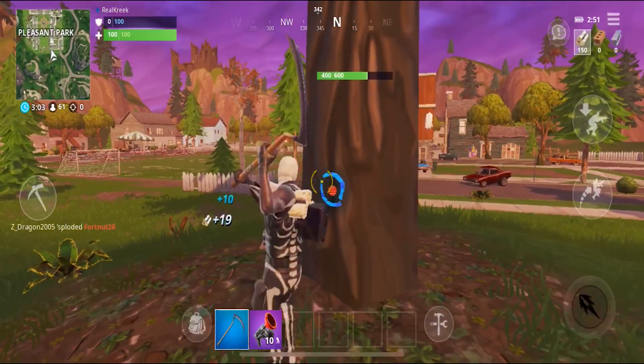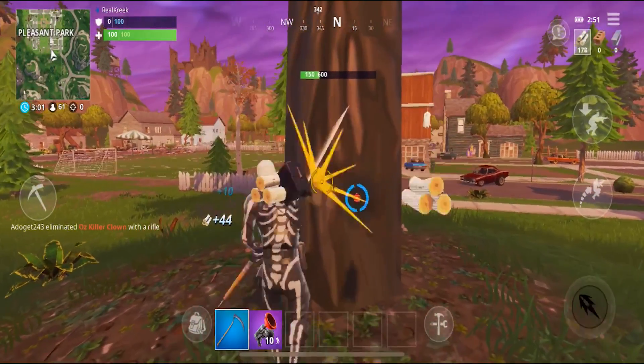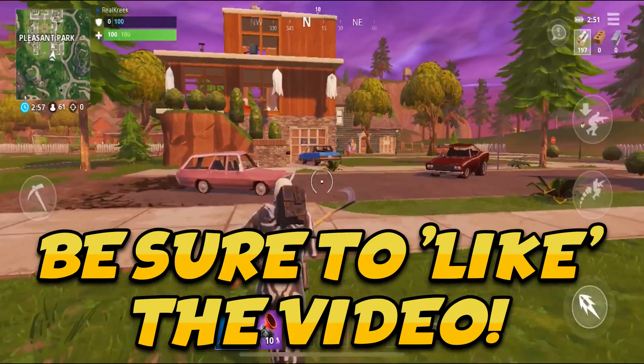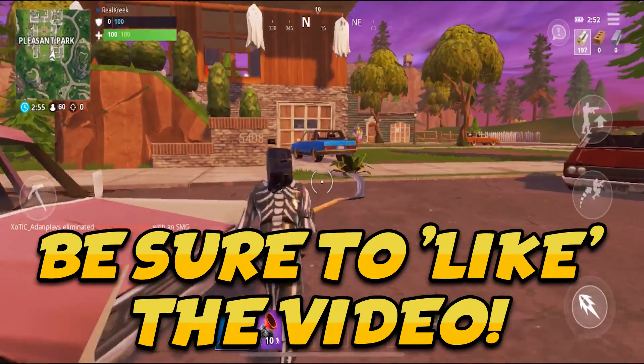What's going on fellow caps, welcome back to a brand new Fortnite video. My name is Kreek and today I have for you guys some pretty exciting news for Fortnite Mobile, including Fortnite Mobile Android and Fortnite Mobile iOS.